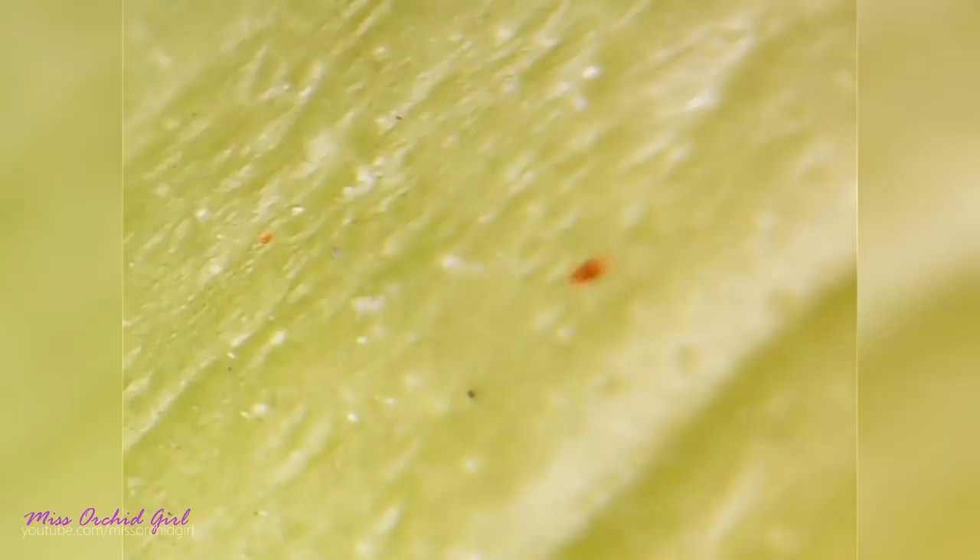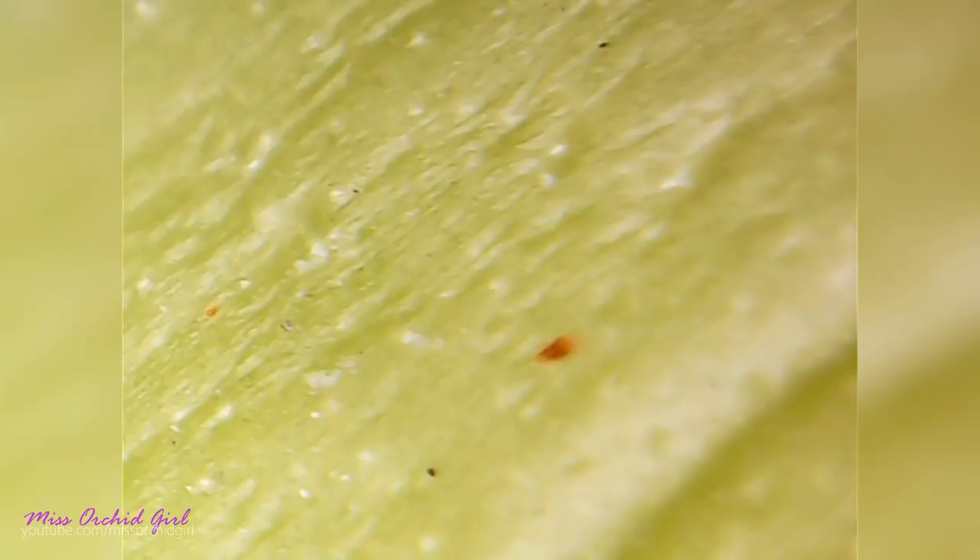Furthermore, these pests might have come into my greenhouse with new additions, new orchids. It's enough for just five spider mites to be present on a plant to create an infestation over time.